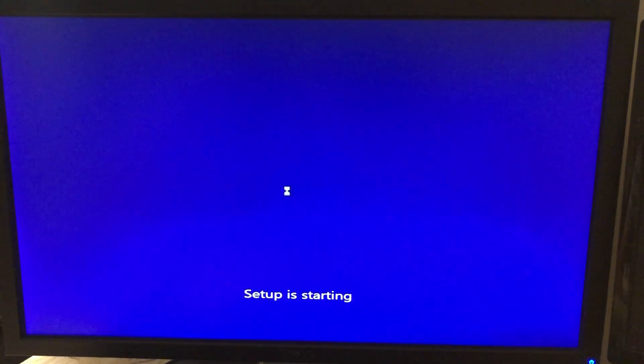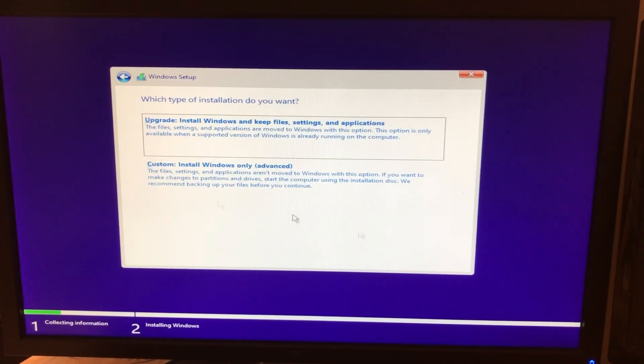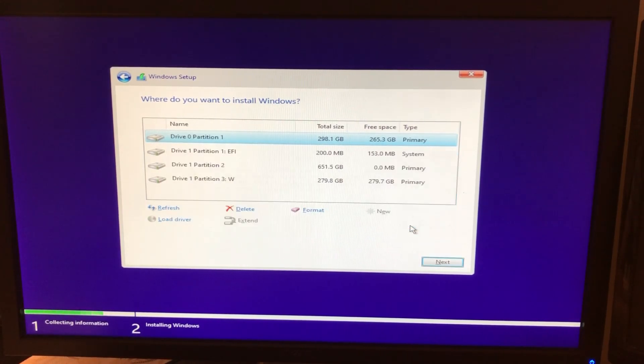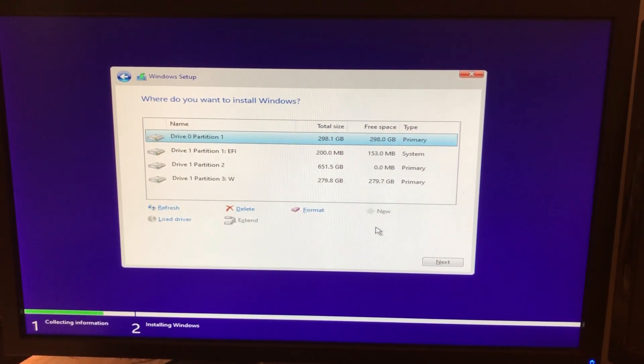Once you boot, you'll have the Windows 10 setup menu. In the setup menu, select your language as English, then select Windows 10 Pro x64 since we need to install the 64-bit version. Next, format the partition you created. Once formatted, it will proceed to the main installer, which takes around 20 minutes on a hard drive or under 10 minutes on an SSD. Just wait and let it restart.